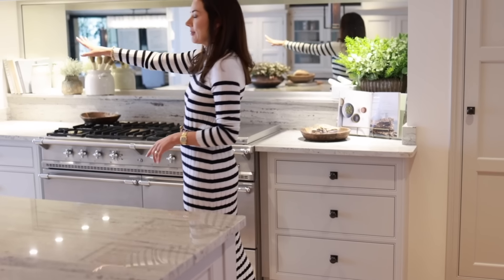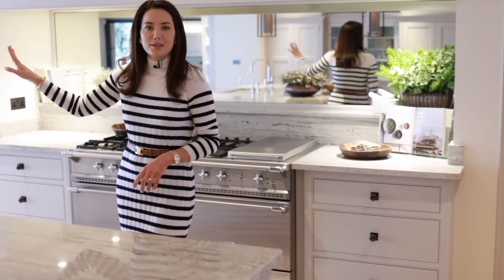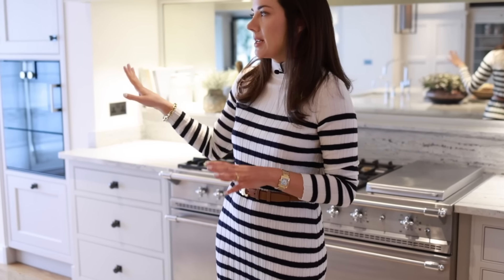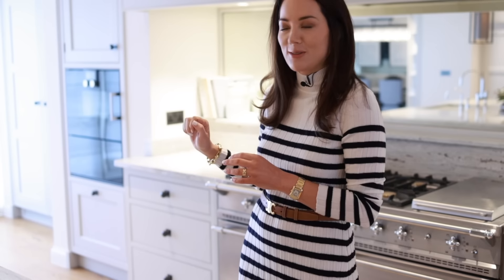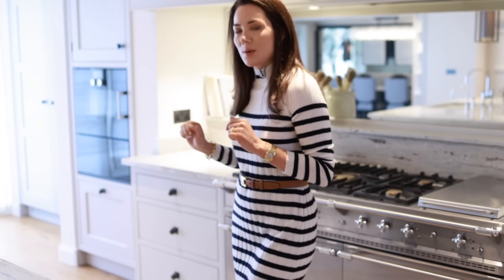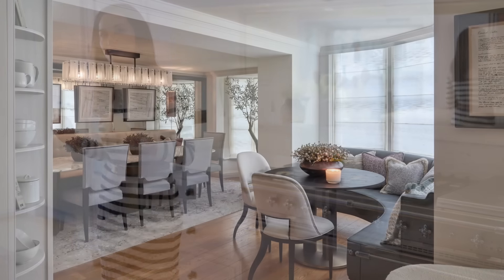Sadly today we are having to film with all the blinds down because the garden is still being landscaped. We've even designed the garden for the clients — it wasn't quite how it needed to be. Normally we just do furniture but here we took it a level further and did all the hard landscaping. Right now there are lots of landscape gardeners out there putting it all together.